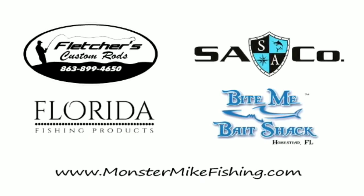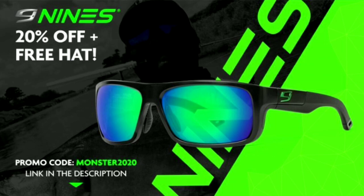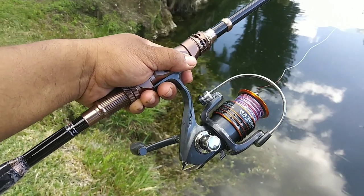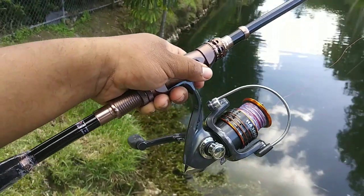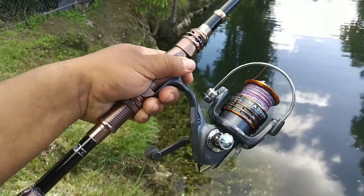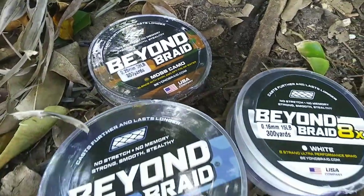Hey guys, this is Monster Mike and you're watching Monster Mike Fishing. Before we start catching fish, I want to give a shout out from the last trivia question — and it's 305 guys fishing. Congrats! There'll be another trivia question at the end of this video, so make sure you stay tuned to the end and comment your answers. Welcome back to another episode.